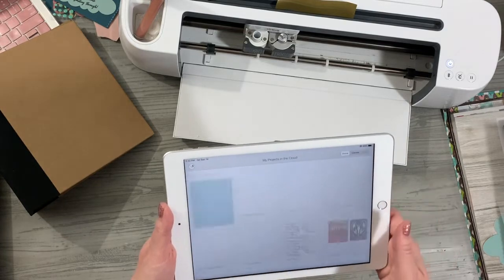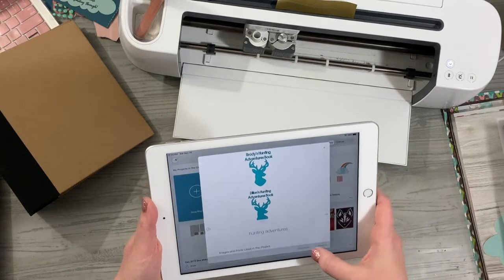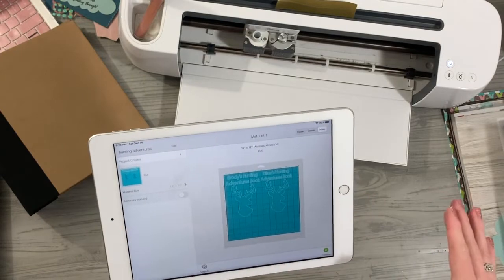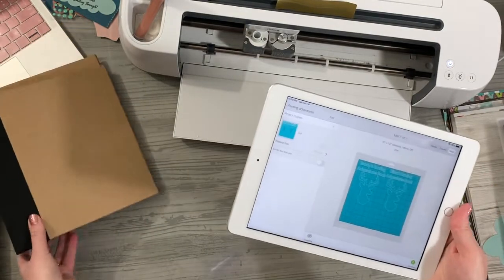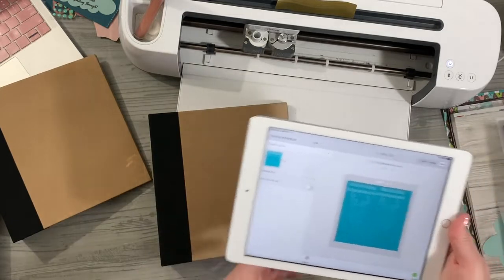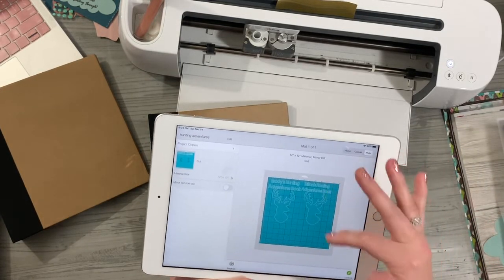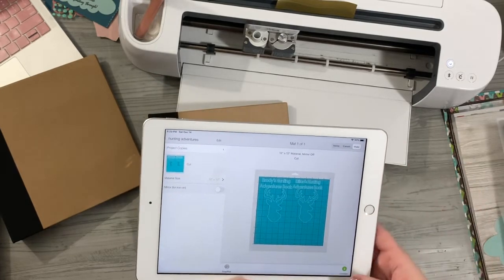I'm going to go to my saved projects — it's just called Hunting Adventures, and I already pre-made it with their names. They both fit on one 12 by 12 sheet. I already pre-measured them to fit in the front area, so they're about eight inches tall and about five and a half inches wide.